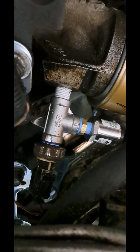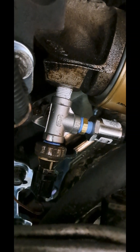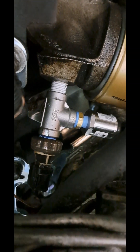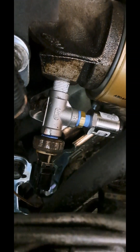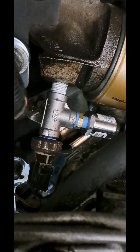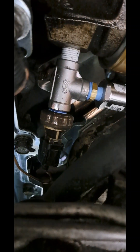I've used brass before, especially brass nipples, and I've had those crack. So I recommend stainless steel nipples. This is a quarter-inch MPT nipple and tee. And there's the OEM pressure switch.